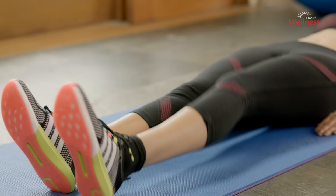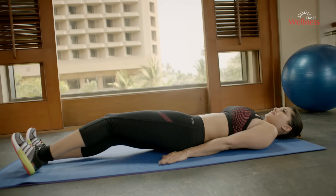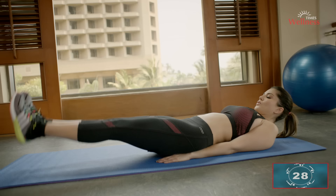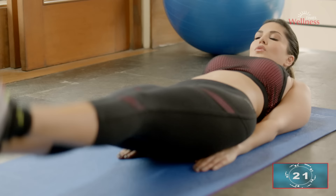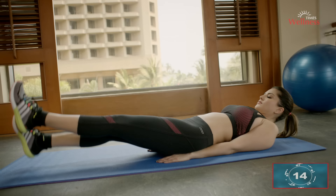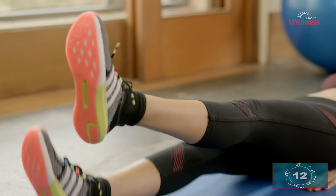Abs flutter kicks: start by lying flat on your back on a mat with your arms by your sides and palms down. Make small, rapid, up-and-down scissor-like motions with your legs, lifting your heels about six inches off the floor. Breathe in and breathe out in tune with the pace of the exercise. Flutter kicks strengthen the lower part of your stomach. The key is to focus on having your midsection do all the work and keep your abs constantly contracted throughout the exercise.